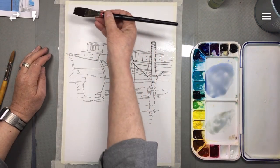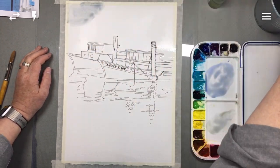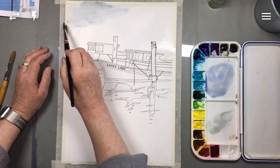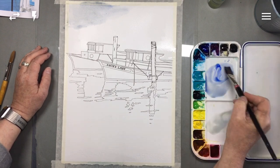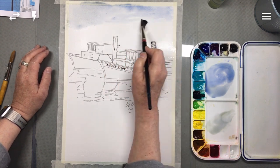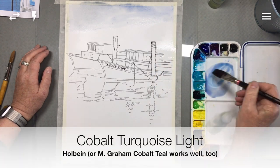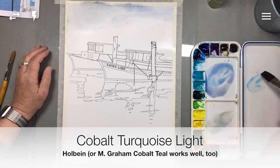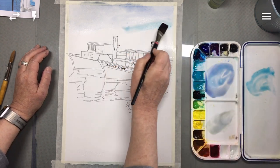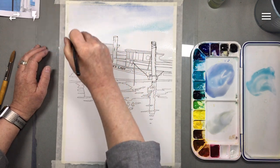Starting with this grayish wash in the distance — because the paper is already wet I don't have to be in a hurry, everything's going to blend softly — I'm just going to let my brush wander around and that will give a sense of maybe some haze, some fog, some clouds in the distance that aren't very discernible. Then as I get lower on the page and closer to the right side, I'm going to add a little bit of a turquoisey tone so I get my various blues going in the background.